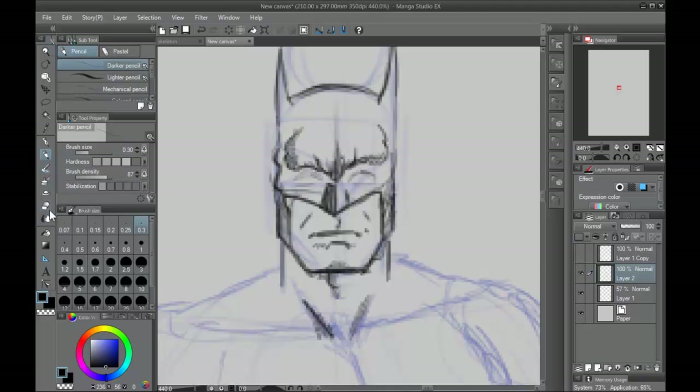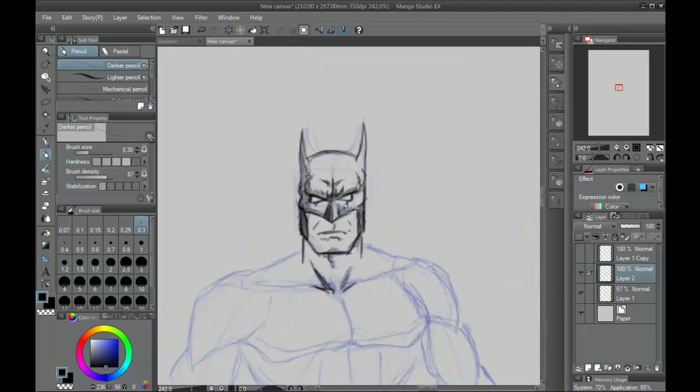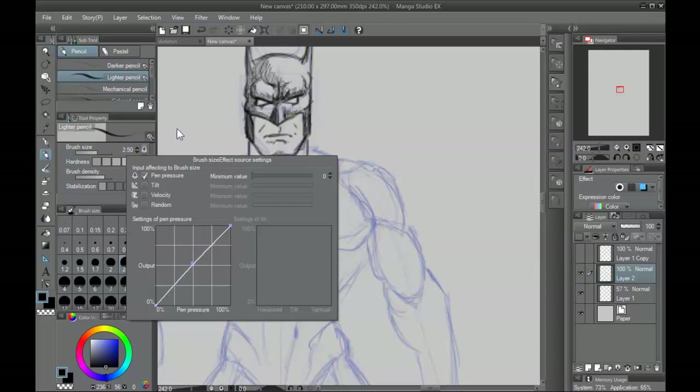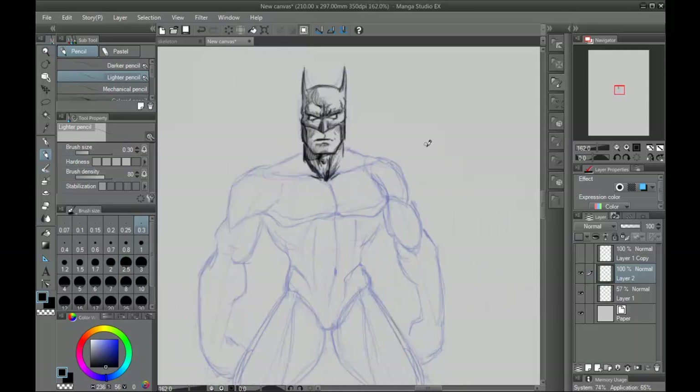Once you know how to draw the human figure, you really have to learn how to do that from imagination. Because what happens if you want to draw Batman on his grappling hook, ascending up, kind of from a side view but a front view? You have to go look up references, and you can't find any that matches your vision.